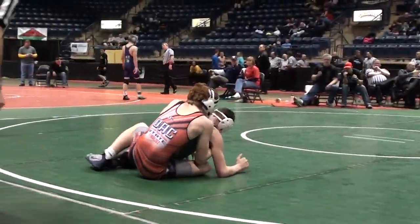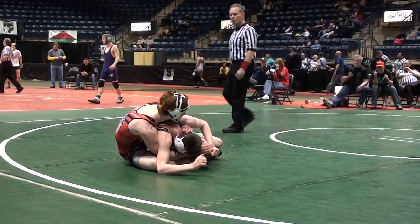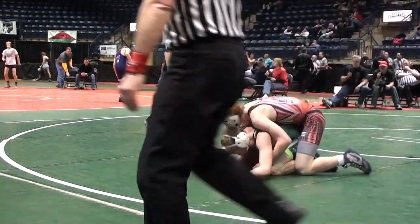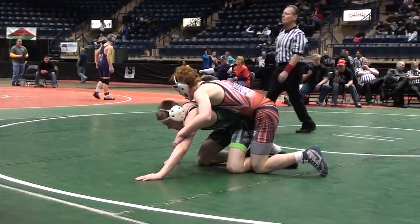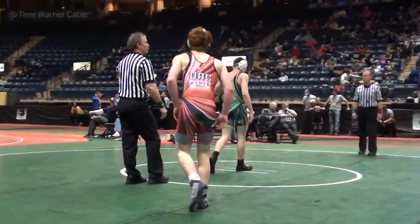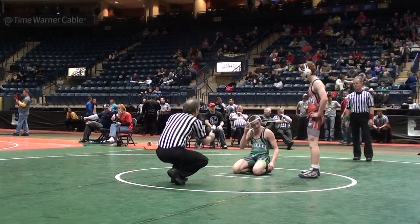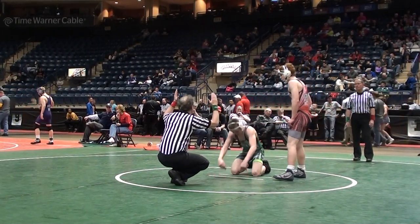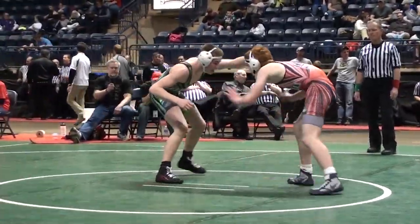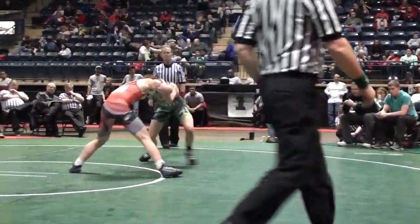Gross riding a half. Lester going to wing down. Stalling call on Gross with 27 seconds left. Jared Lester's got to find his feet to get to back points or a reversal. Gross says, 'You know what, I'm going to give you the point — I don't want a stall point.' Lester pawing at him, hand fighting hard.